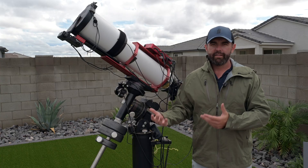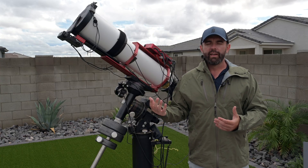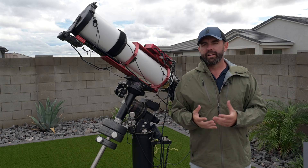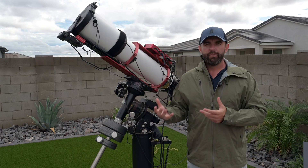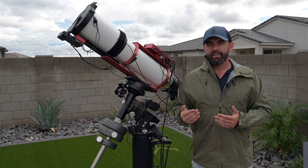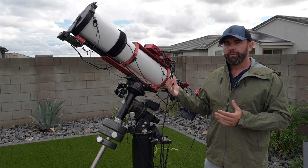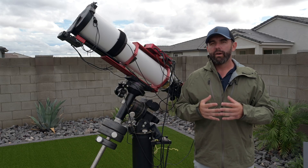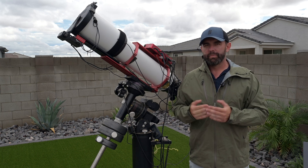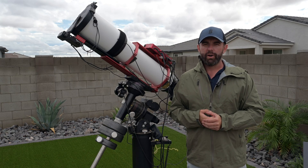For certain things like planetary or really small targets you do need more focal length than this, and if a target is super huge you might need a lens like a 135 or 200 millimeter. But for the majority of targets you see online — probably 80 to 90 percent of common targets — with this camera, reducer, and scope combo I can go after all of them, get as much resolution and detail as possible using as much focal length as possible, and do it with a fair amount of speed.